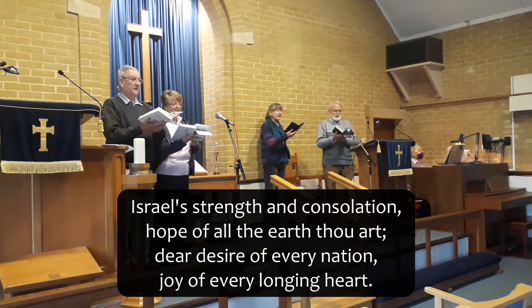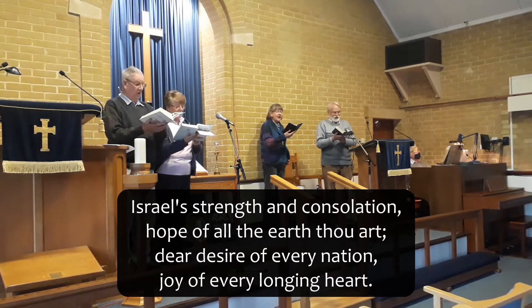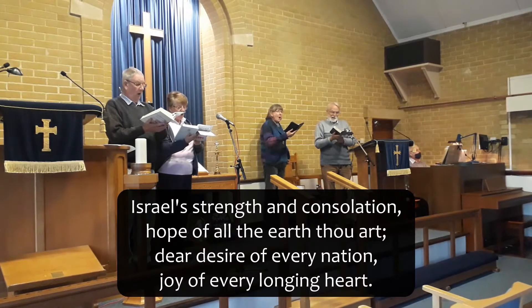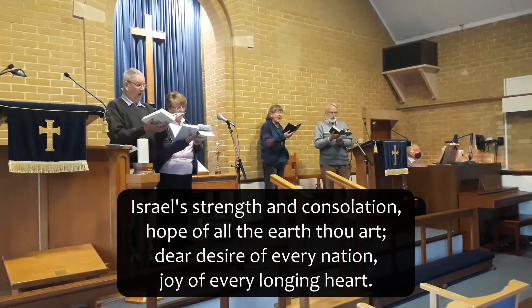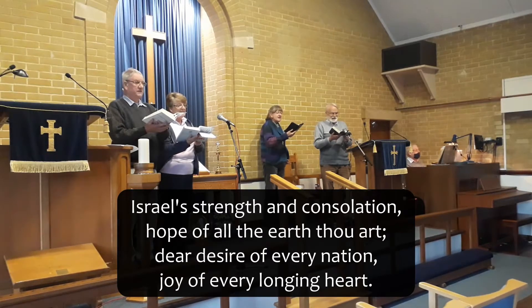Israel's strength and consolation are for all the earth thou art.